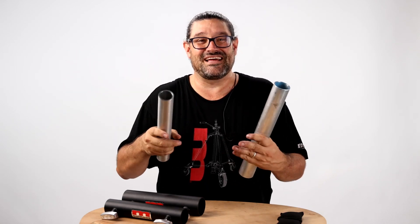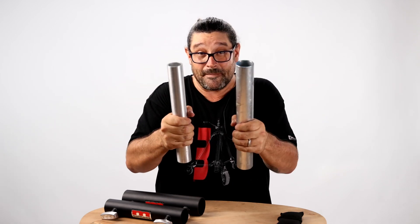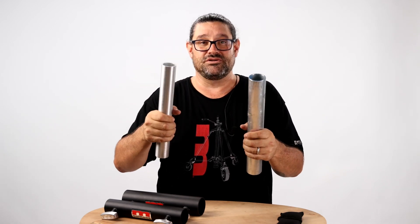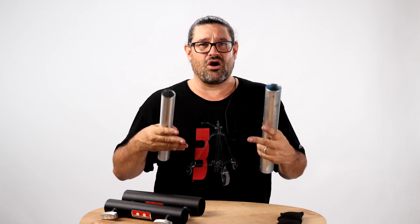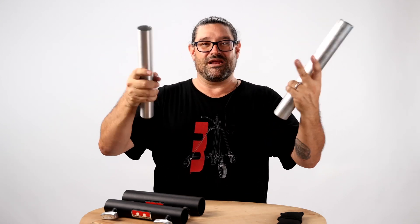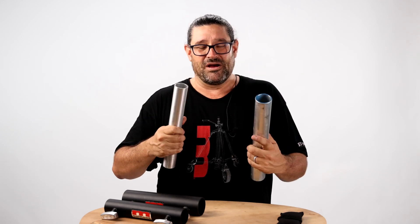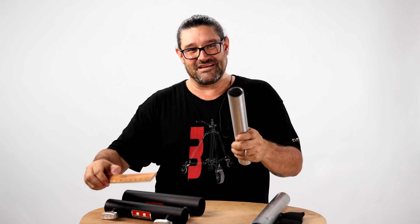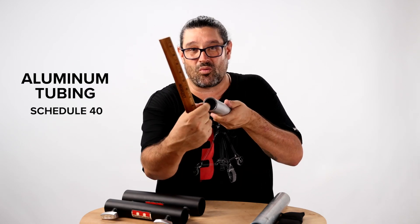Pipe is something that you normally send liquid or gas through when you're plumbing. Tubing is what you use when you are trying to support something structurally — when you're trying to build a camera rig, a car rig, when you are trying to hang your lights from a grid up top. That is tubing. But we call it a pipe grid and we call this pipe. So let's talk about what it really is: it's tubing, this being aluminum tubing, Schedule 40 — that is the thickness of the wall.